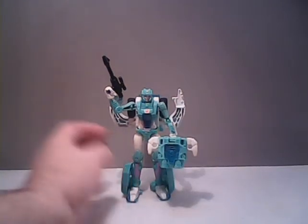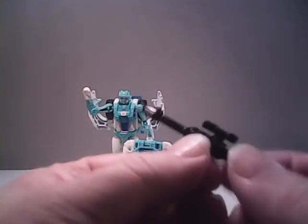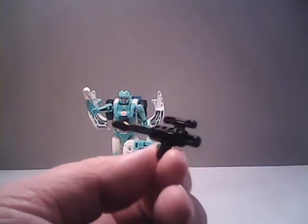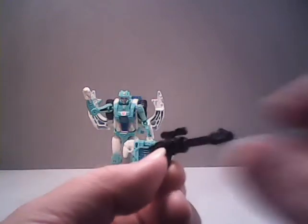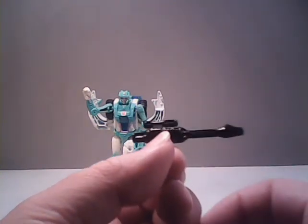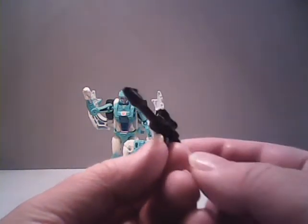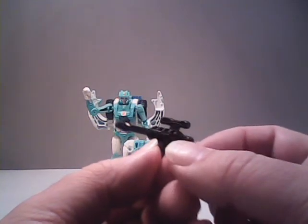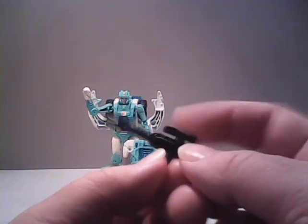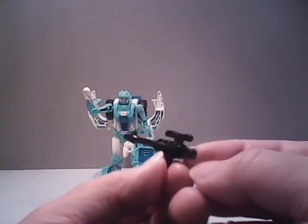Let's take a look at Moon Racer's accessories. We'll start off with her gun, which is a nice, sort of standard black rifle. It does have a scope at the top of it, so that kind of goes well with her being a sharpshooter, as she should have some sort of enhancement on her gun to help with her aiming.